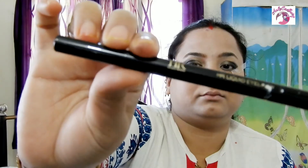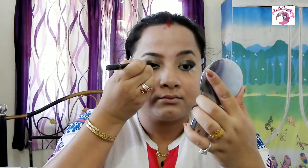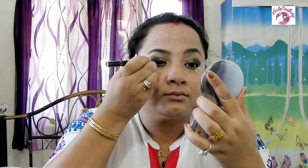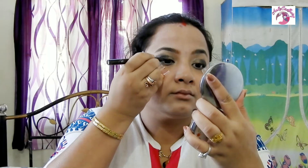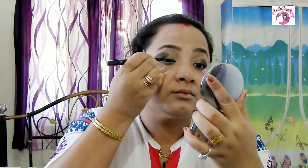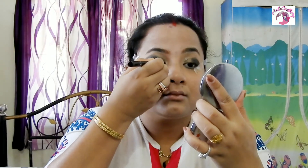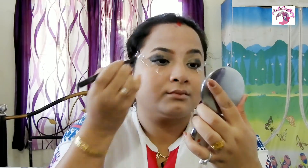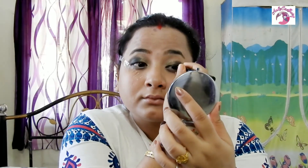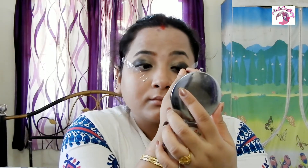Next I'm using the Hillary Rodha Liquid Eyeliner Pen to draw a perfect winged eyeliner. I've already done a tutorial on how to draw a perfect winged eyeliner — if you haven't watched it, hit the eye button above or check the link in the description box. I am in love with this eyeliner pen because it makes drawing a winged eyeliner so much easier.